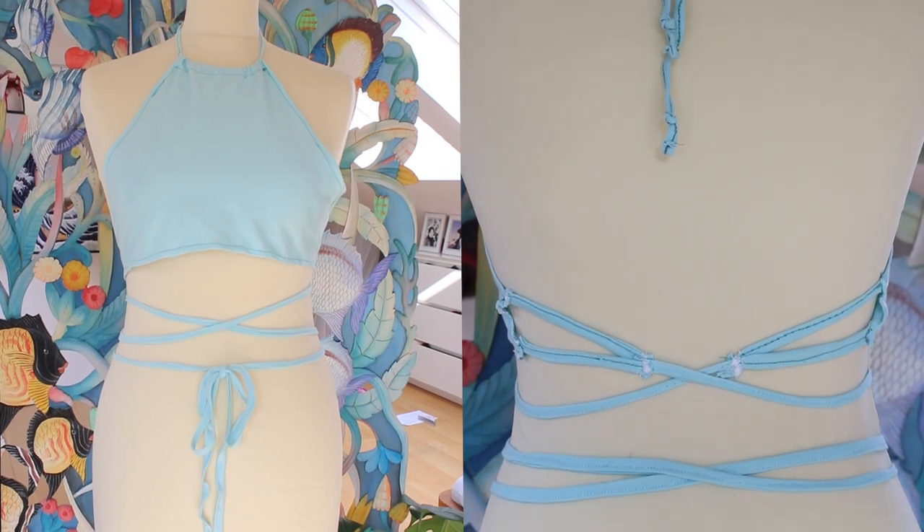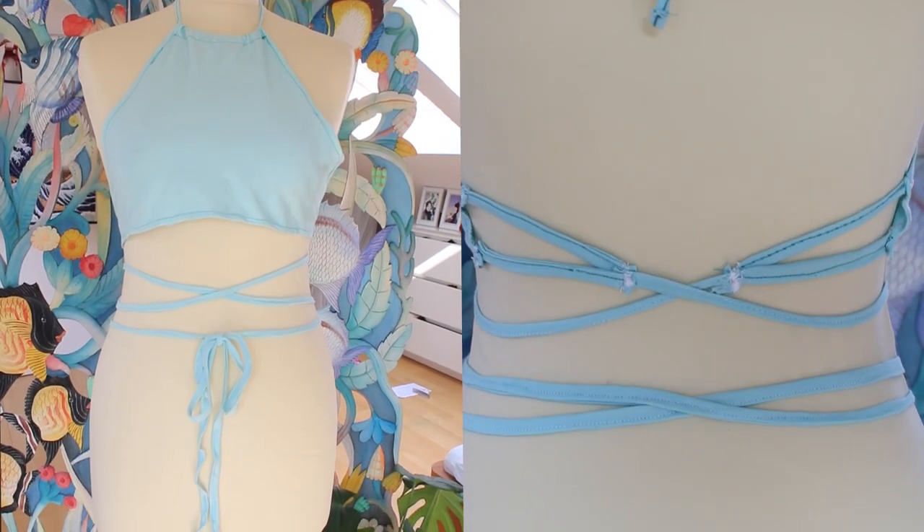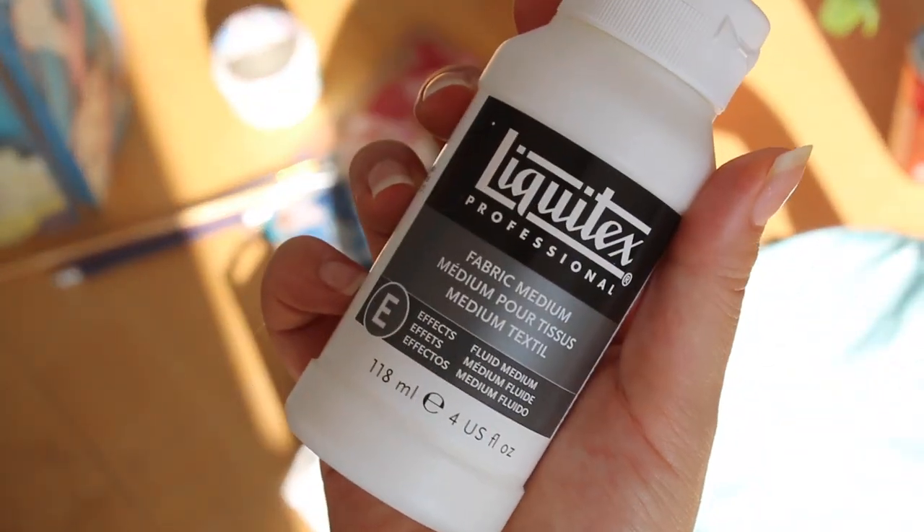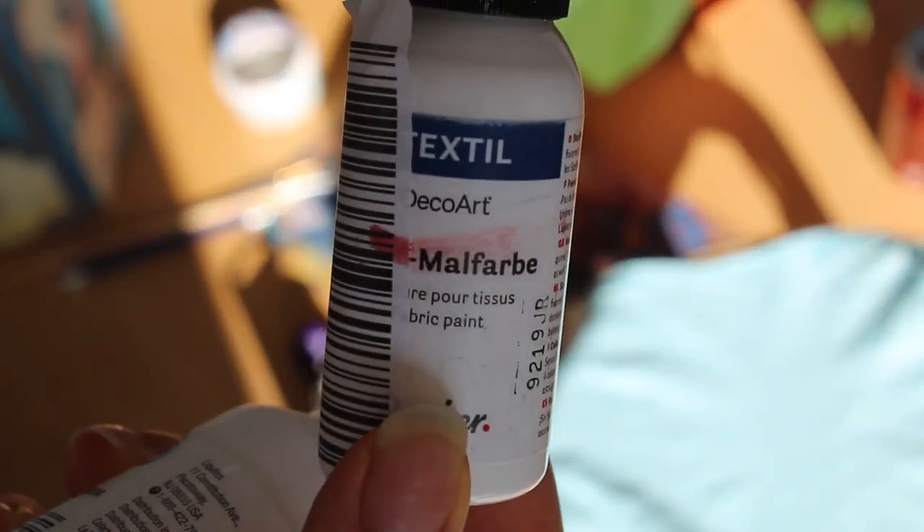Hey guys, welcome to another video of mine. Today's video is about how to paint on fabrics. I just wanted to say that this top was made by me from scratch, so it doesn't look all too professional. But it's alright, I'm proud of it, since it's my first sewing project ever.